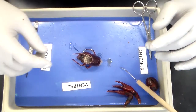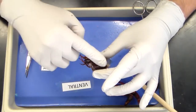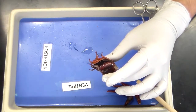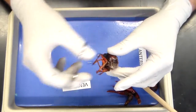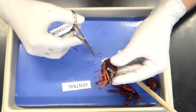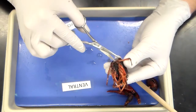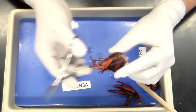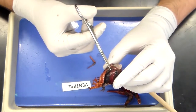The next thing we want to look at are the gills. The gills are housed in the thoracic cavity, underneath the carapace. To get to that, we're going to use our scissors, and on the posterior side, we're going to remove the third walking leg entirely. This allows us an entryway underneath the carapace.